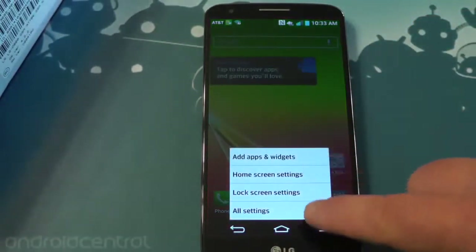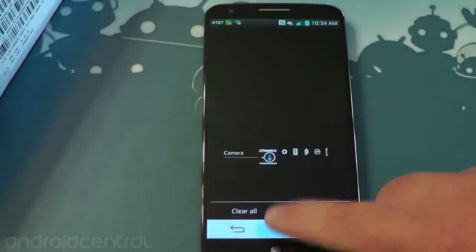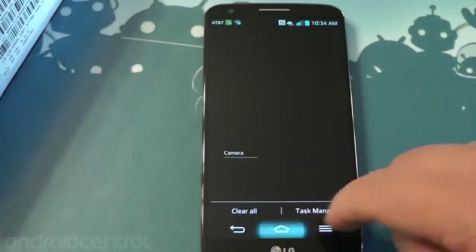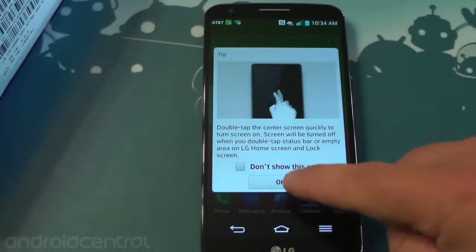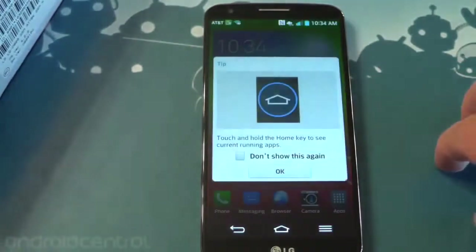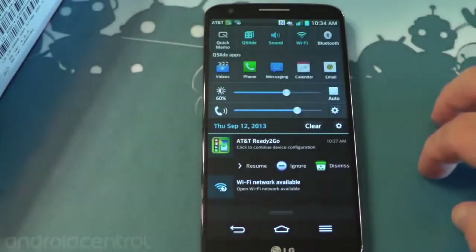Here is the menu button. We've talked about this on the European version. You've got on-screen buttons, but they act a little differently. You've got to hold down home to get to your multitasking because LG has its own multitasking thing. You've got a whole bunch of tips that will show up. Double tap — this is called knock on. So you tap twice in a blank spot on the home screen to turn the display off. That's cool.